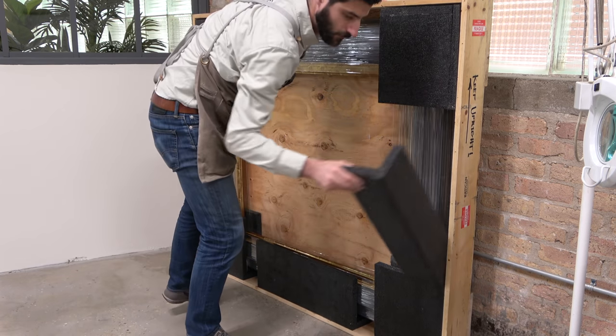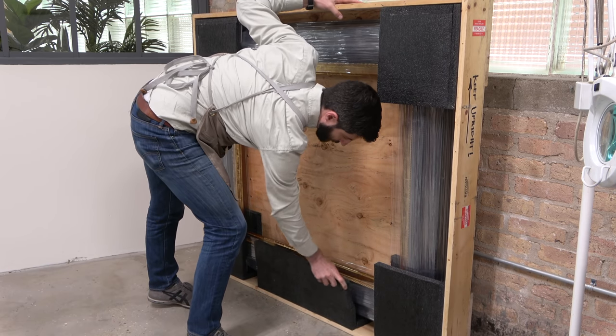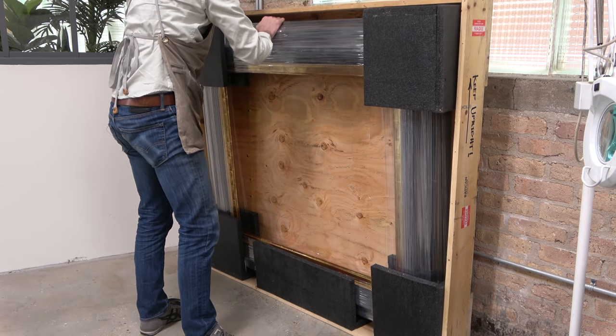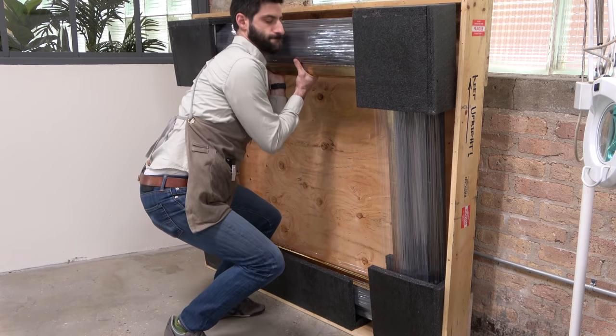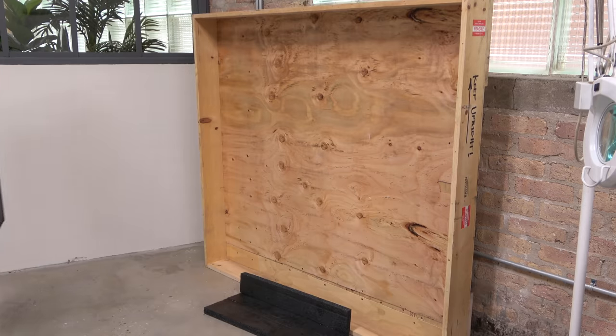I generally try to advise my clients towards the latter, for much like a tie or jewelry, a frame can be changed — and often are — depending on the décor of the home or the time period. So it is an impermanent way to not only complete the painting, but to complement it as well.